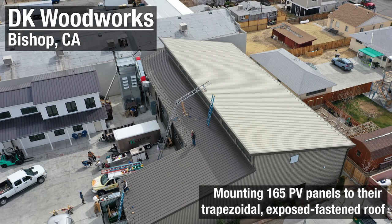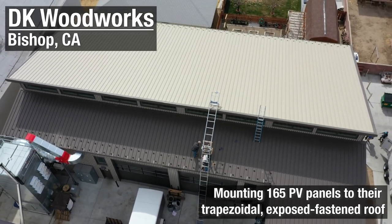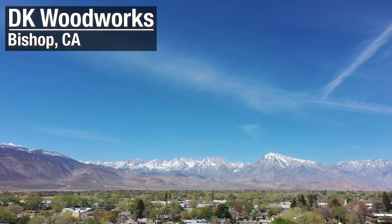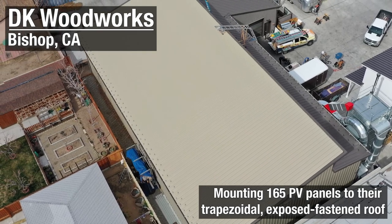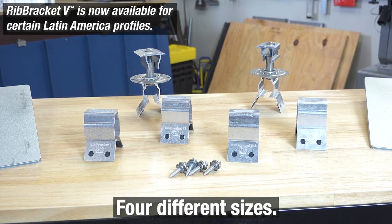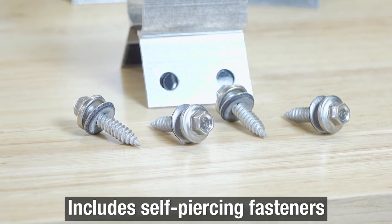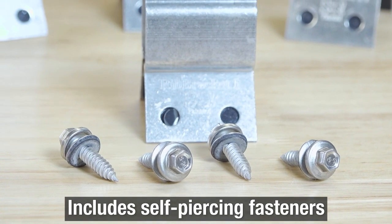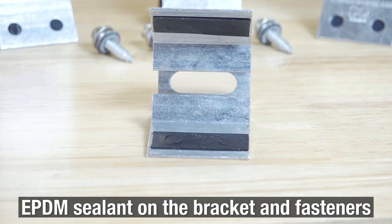The project we're looking at today is DK Woodworks out of Bishop, California — an exposed fastened metal roof. We actually ran into a blizzard going in and out of this project. It's at the base of the Sierras where it's pretty windy and can experience extreme weather. There are 165 PV panels on their roof and we used the rib bracket, which comes in four different sizes. The fasteners are included, and you can also see the black EPDM underneath which gives it a waterproof quality. The legs are flexible so there's some give when you put it onto the rib.